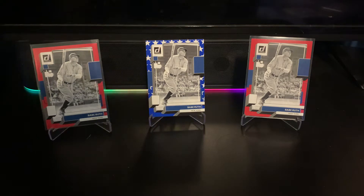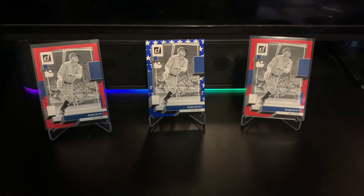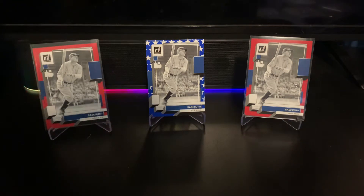I did open a second box and it was awesome, so I just wanted to share the combined results of these breaks in case you guys are thinking about buying any Donruss hobby. I've got the Mets game on in the background — currently up 1-0 on the Phillies.